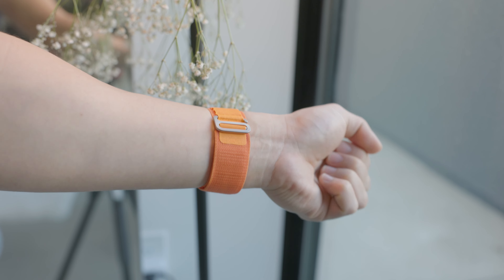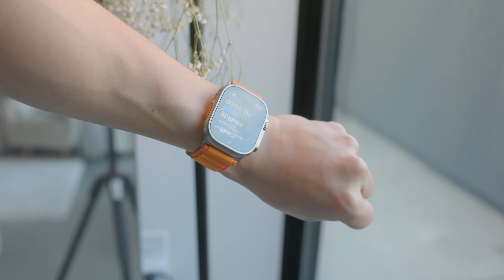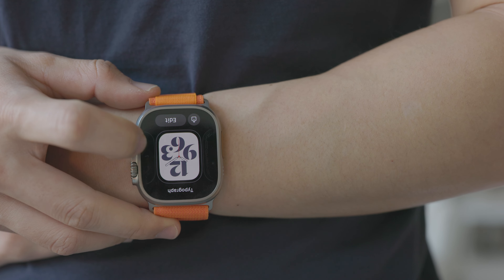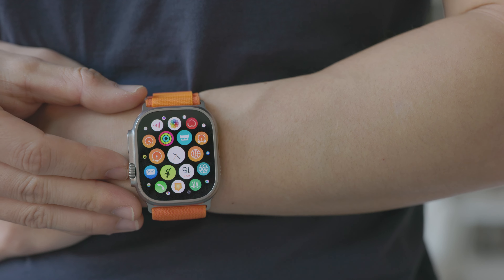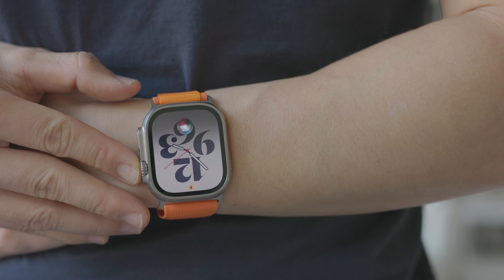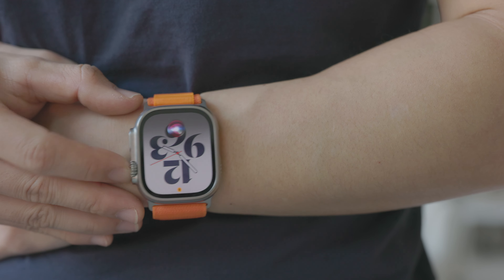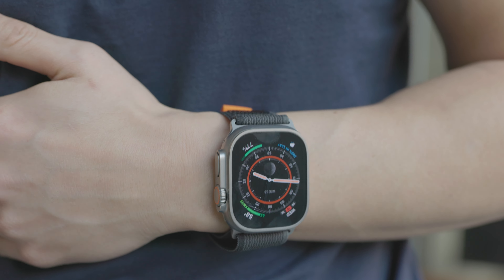I personally think the answer is yes. I think the size is actually good — it's practical because there's a big screen, but it doesn't really overhang over the wrist, at least mine. I have a six and a half inch wrist, about 16 centimeters, and it looks good, it looks appropriate. I actually really appreciate the size more than even the smaller one. Weirdly enough, the 49 millimeters works for me.